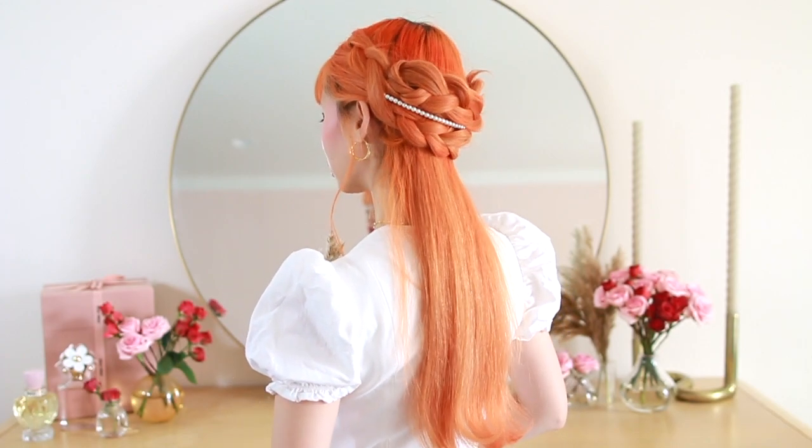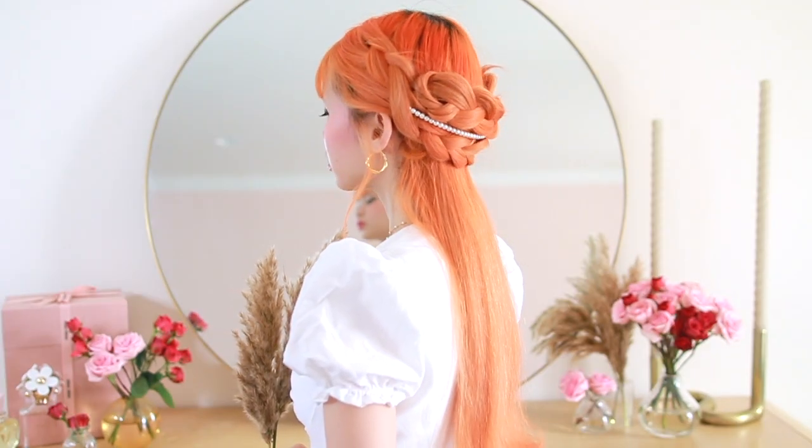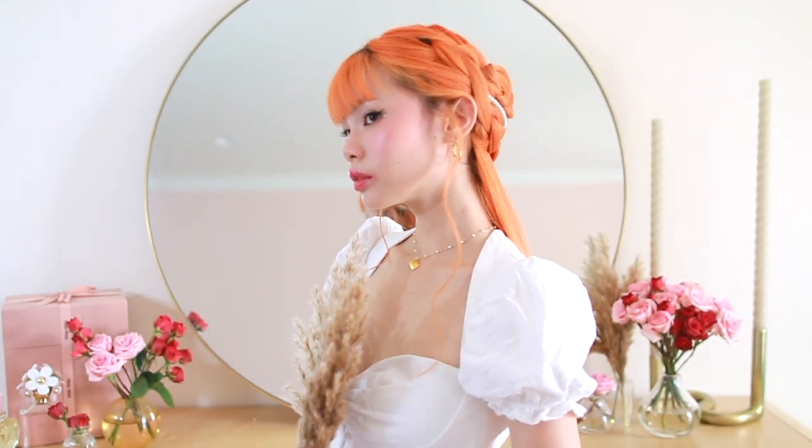I definitely should have added more bobby pins along the top and the bottom of the braids because they were kind of puffing out from the back of my head. So if you guys are wearing this hairstyle, you should definitely add bobby pins along the top and the bottom of the braids just to give it more security.